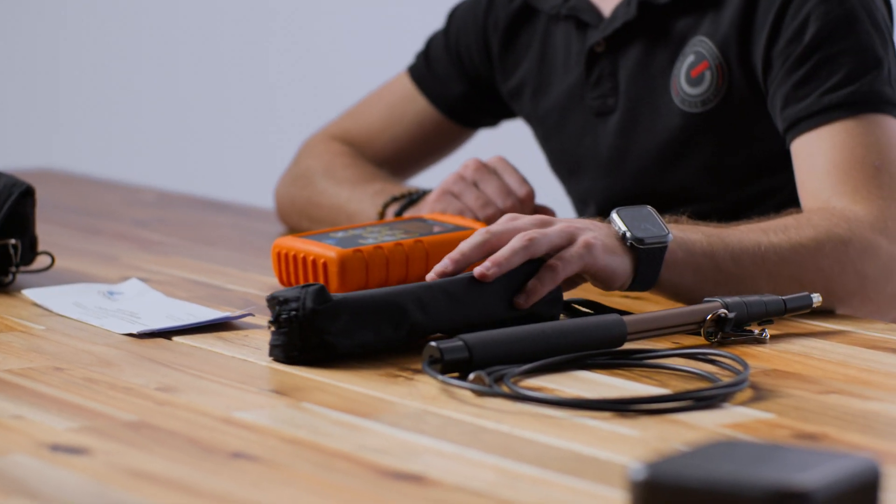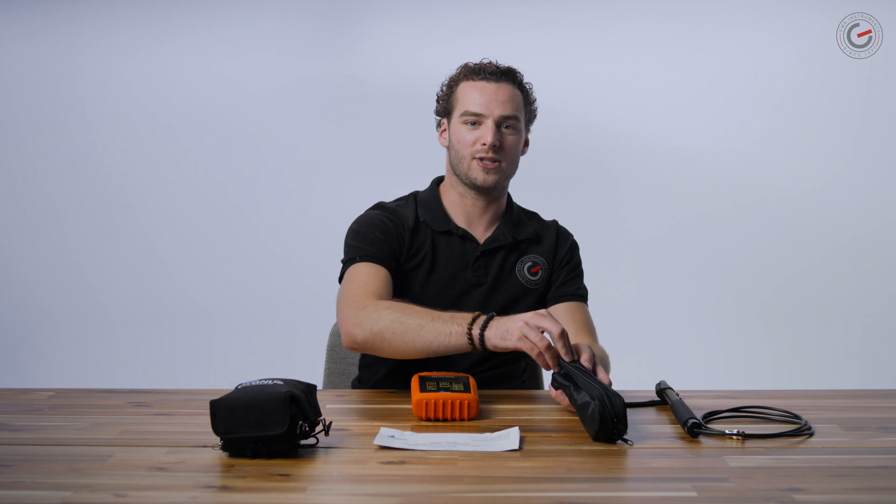Secondly, you have the microphone — or better said microphones — because included with the Cygnus Hatcher are two microphones. You receive two flexible inspection mics of 24 centimeters in length.